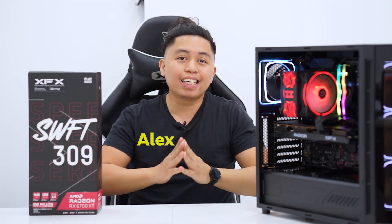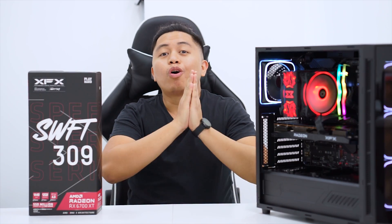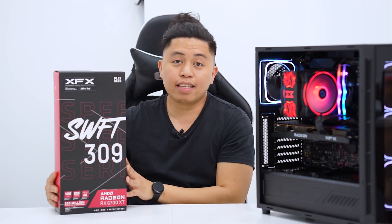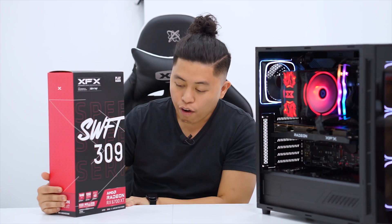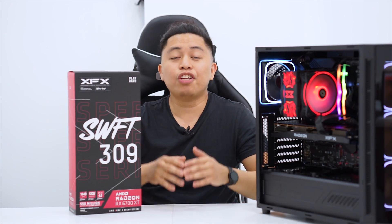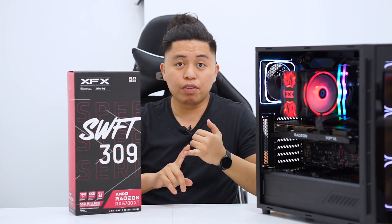What is up y'all, this is Alex from Alex PC Tech again, back at you with another video. Today we're going to be unboxing and taking our first look at the Swift 309 — this is XFX's entry level card for the 6700 XT series. If you have been subscribing to this channel, you've noticed that we have been unboxing and taking a look at XFX product lines from the Merc series down to the Swift series.